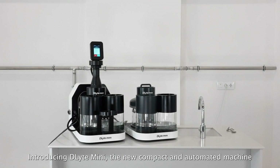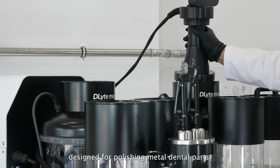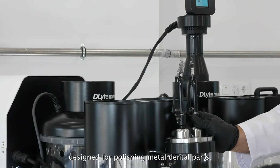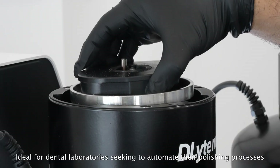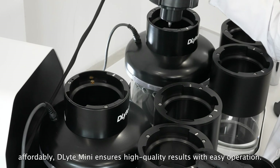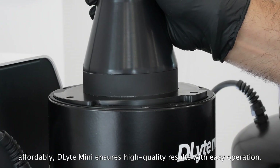Introducing D-Lite Mini, the new compact and automated machine designed for polishing metal dental parts. Ideal for dental laboratories seeking to automate their polishing processes affordably, D-Lite Mini ensures high quality results with easy operation.